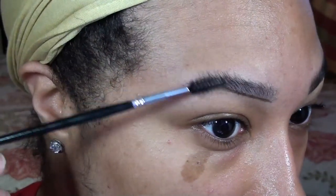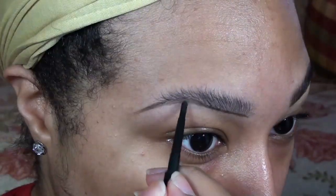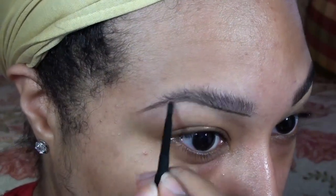Then using a spoolie again, I'm brushing the hairs up to see if there are any areas that need more product.